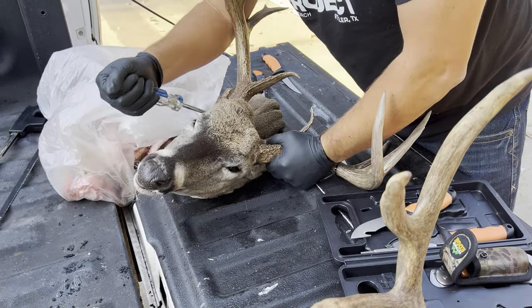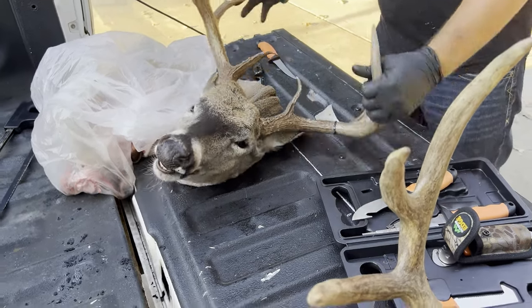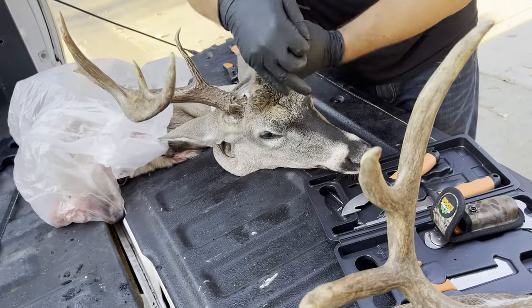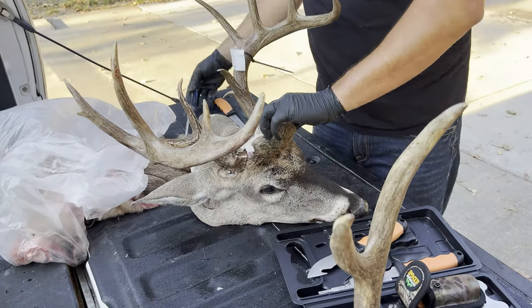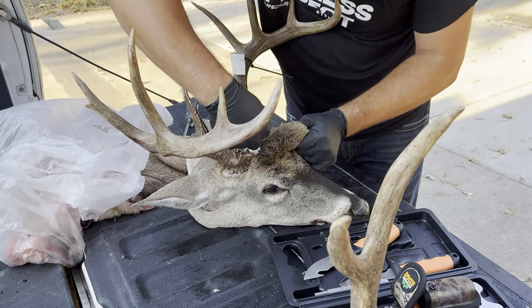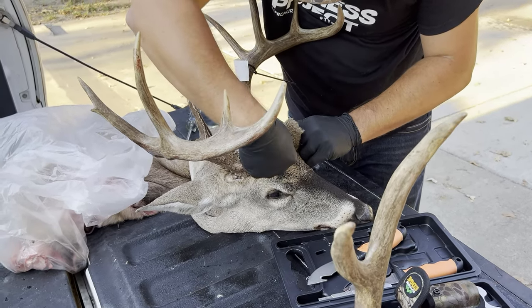Once you have removed the hair all the way around the burrs and worked your way through that, you'll continue to skin down and you'll need to be real careful around the eyes and through the tear ducts. You'll keep going all the way out to the end of the nose and where the bottom lip is. Once you've skinned all of that, the whole cape will come off and you'll just have the skull and the cape, ready for the taxidermist.